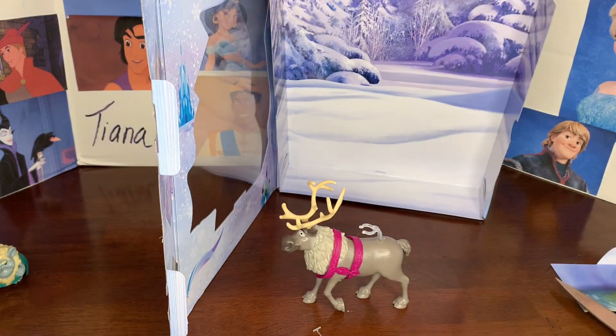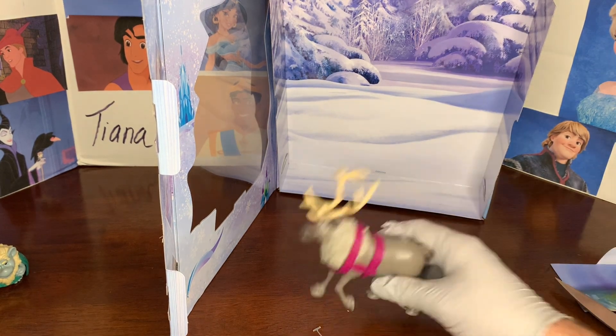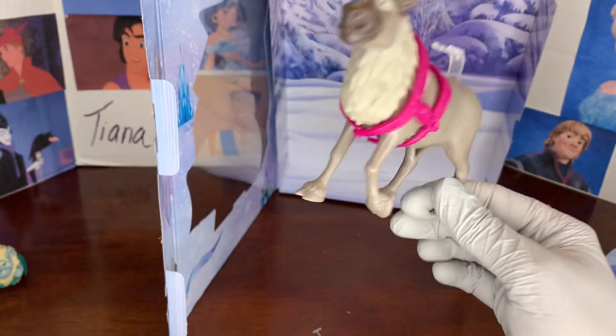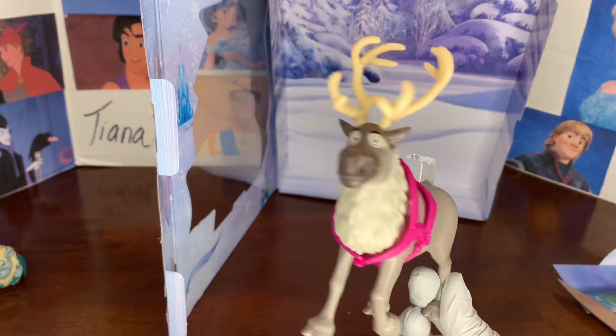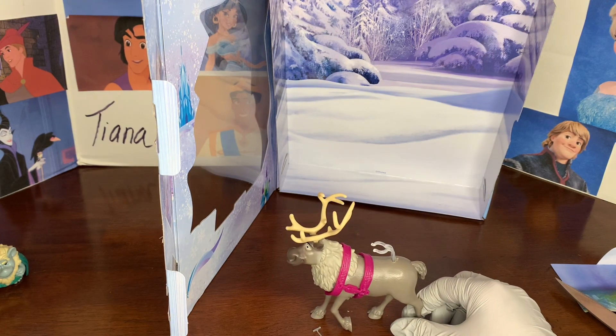And here is Sven. He is the same as the other Svens we have looked at — nothing different about him. Mattel has used the same Sven in different sets and different locations, which makes sense since Sven is always the same. I think I have three Svens now.